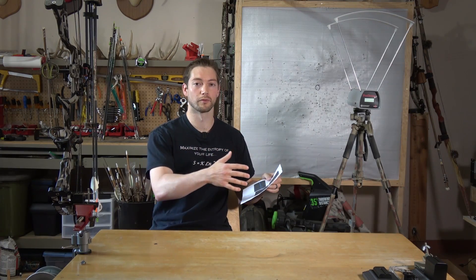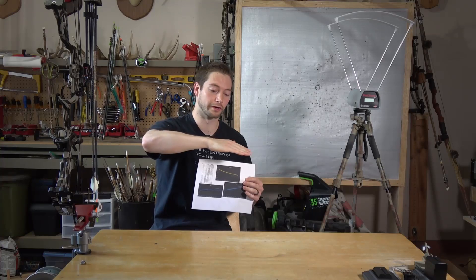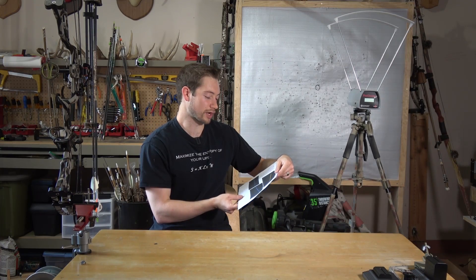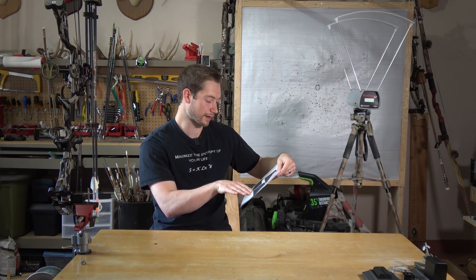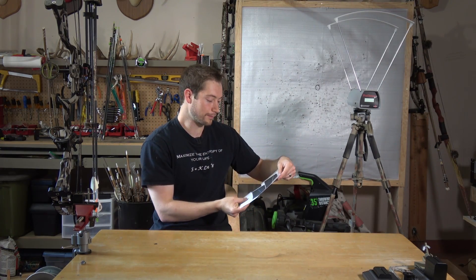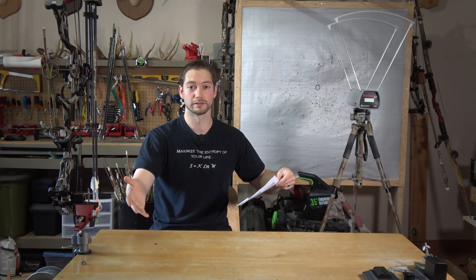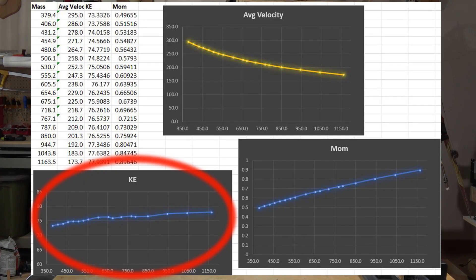As you get more and more weight it seems like you have less and less of a negative impact on speed. On the lighter side there's a steep drop as you add arrow weight, but it kind of flattens out. If I eyeball the graph, it looks like around 150 feet per second is where it would flatten out, and eventually there's probably a point where it drops off again as the bow loses efficiency.